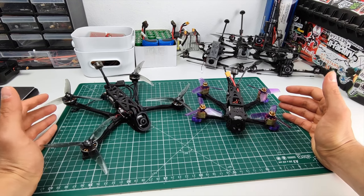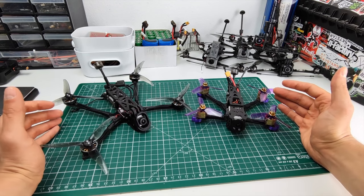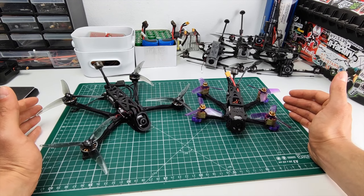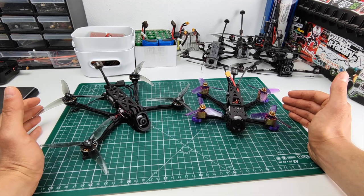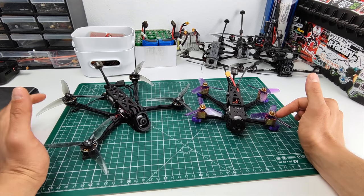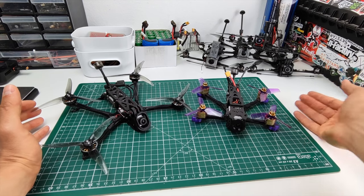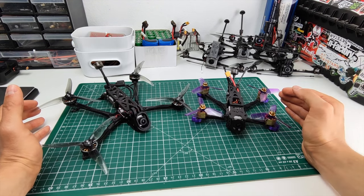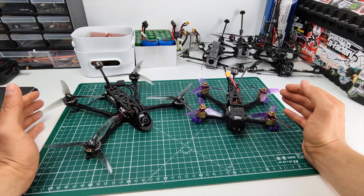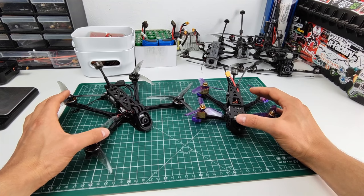208 grams for the mini long range, 187 grams for the eShine — roughly the same weight. Also very interestingly, roughly the same motor size. Not in terms of actual stator dimensions — these are 1408s and these are 2004s — but the stator volume is actually pretty much the exact same: both roughly 5 cubic centimeters, plus or minus 2%. They are the same stator volume but with very different geometries and configurations.